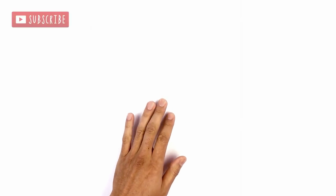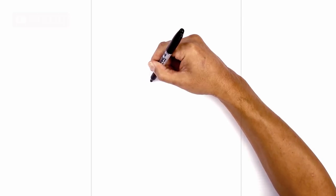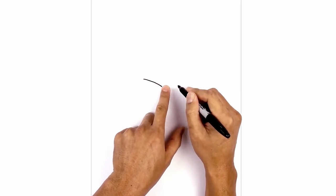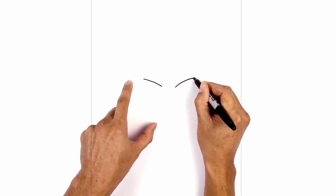Let's get started in the center of our page with the eye. I'm gonna start on the left side with the upper eyelid — let's start on the outside of the eye. I'm just gonna curve down and then in. Let's leave a gap in the center and do the same thing on the right, lining up the inside.